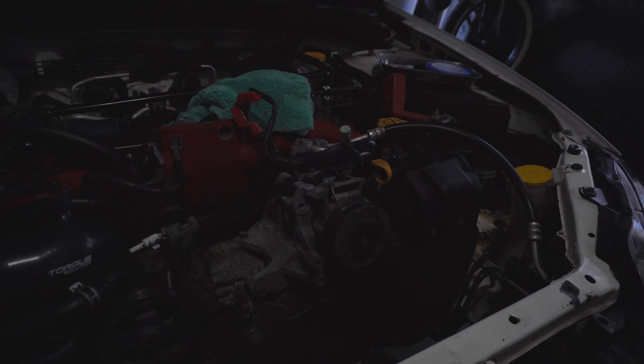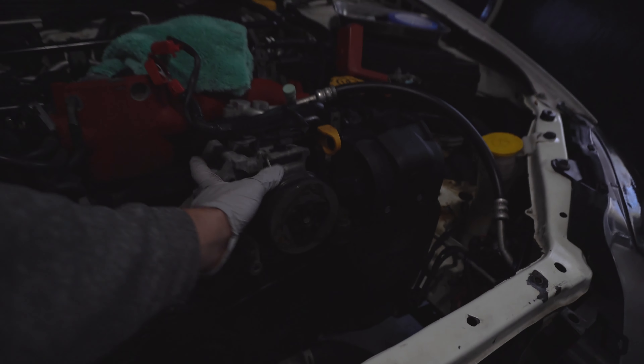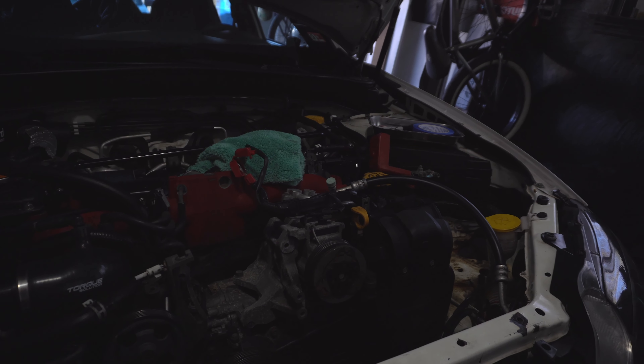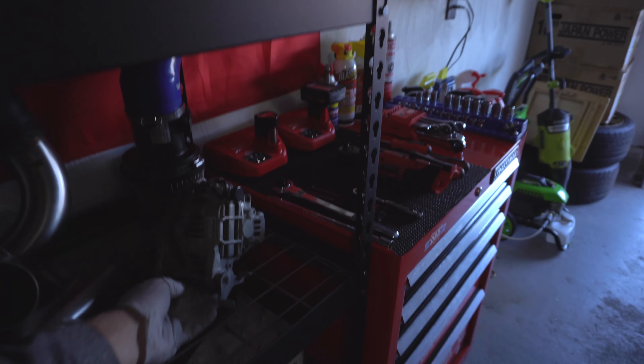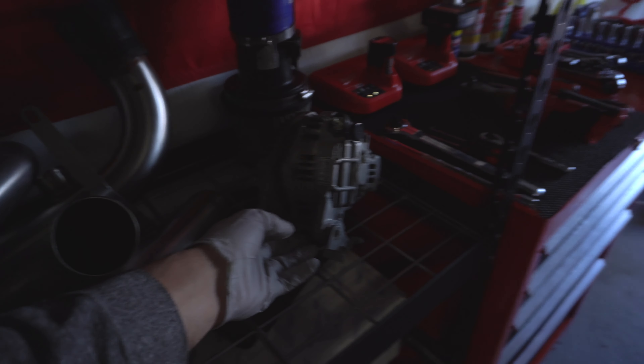This is not a how-to video. We want to show that if you're as new to this as us and have basic tools — we have some power tools but you really don't need them — you can do this. Most of this stuff we have installed before, but some areas will be a little iffy.